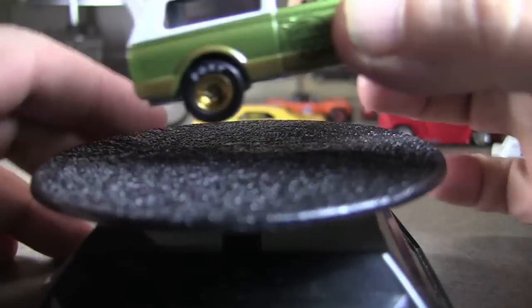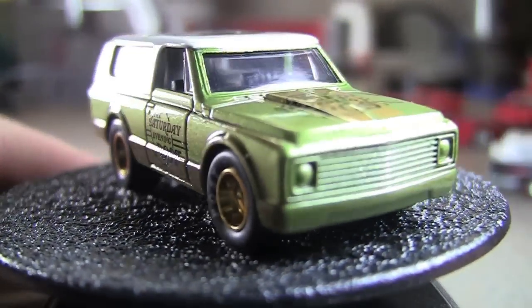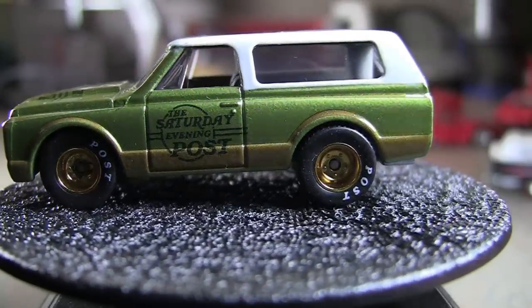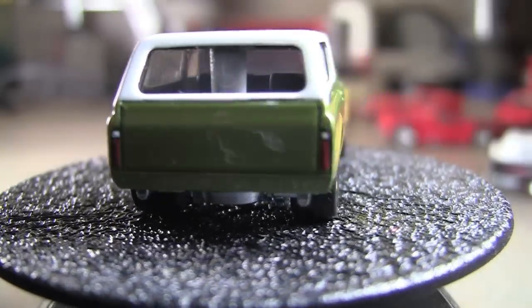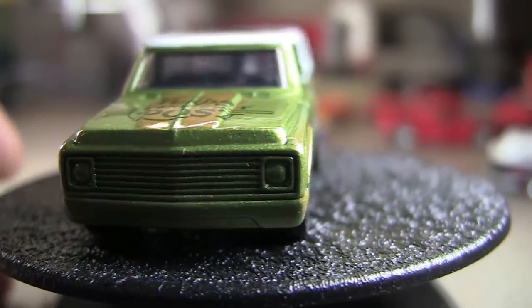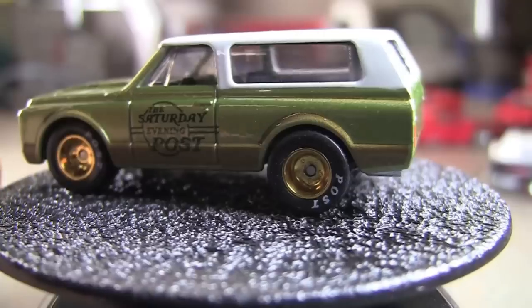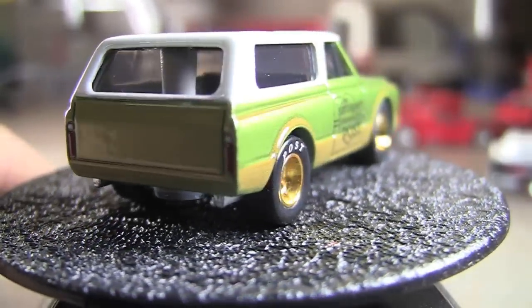I'll go ahead and put it on the super round table. I get a lot of questions about this stand. I usually answer everybody, because not everybody watches all my videos, and I answer a lot of PMs too. The stand is just an eBay stand. It was like $5 shipped — less than $6. Just search for rotating display stand.